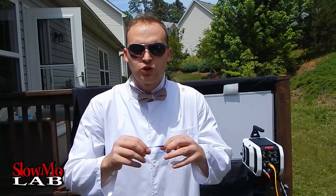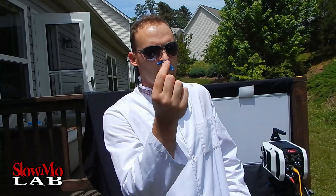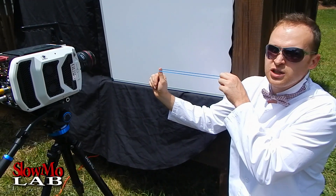What's up guys, welcome to Slo-Mo Lab. Today we are going to play with rubber bands — several of you wanted to see how it flies in slow motion, so I am going to do just that. And later on we are going to build up and make it even more interesting. We have our camera set up in the background. Now we are going to shoot the rubber band, just stretch it out and film it in slow motion.